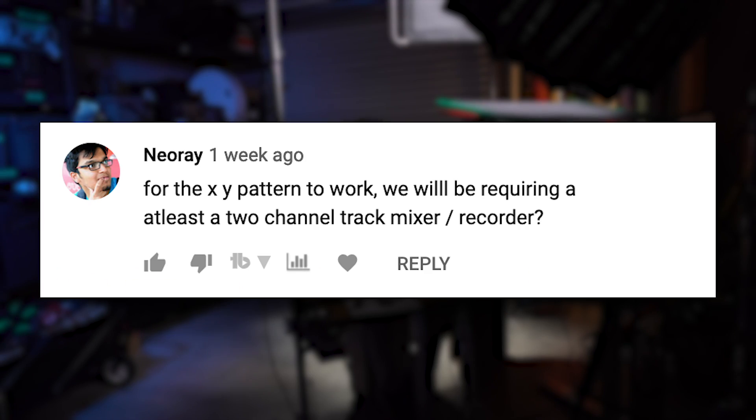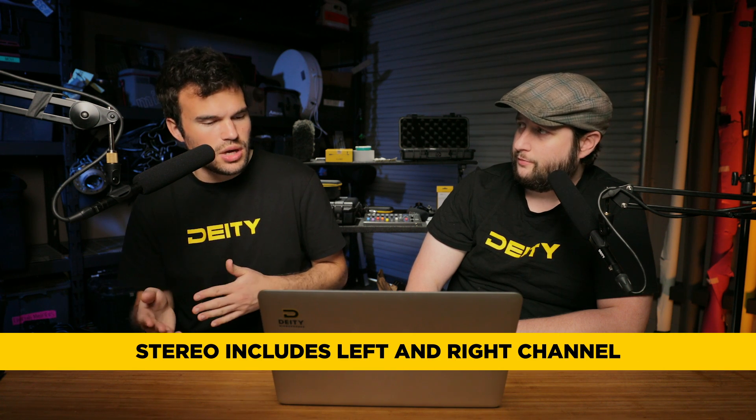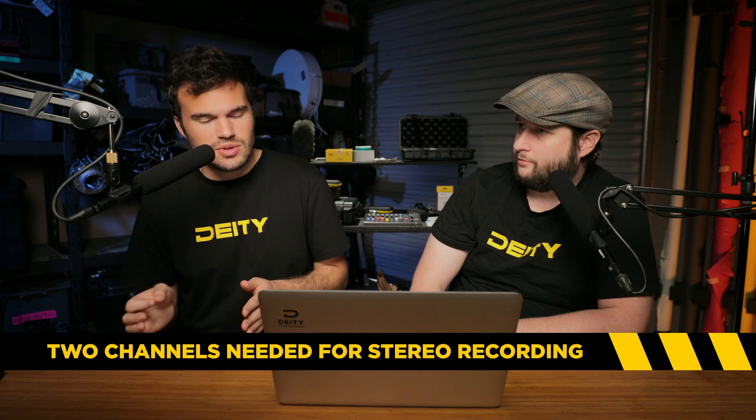Neo Ray asks: to do an XY recording, do we need a two-channel mixer or recorder? The whole idea of this stereo recording technique — stereo is two tracks, XY left and right. If you were mixing those two into a mono track, you're effectively canceling out all of what you were doing in the first place, essentially making a really wide cardioid mono microphone. A lot of the perk of stereo techniques is the flexibility you have in post and how you can manipulate them further. So you'd want to keep these tracks separate — yes, you would need at least a two-track recorder.